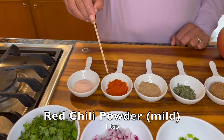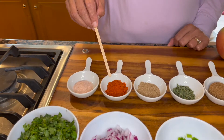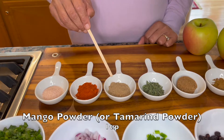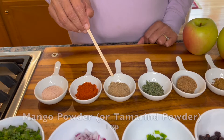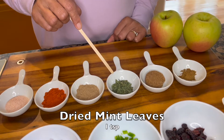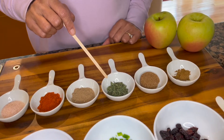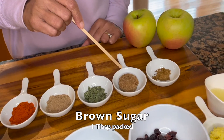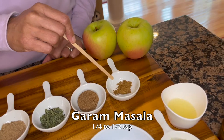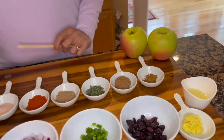I'm also adding a teaspoon of red chili powder — this is a mild variety; again, adjust the heat to your taste and liking. Here I have one teaspoon of mango powder; you can either use mango powder or tamarind powder if you have it. One teaspoon of dried mint leaves — if you have fresh mint you can use that. One tablespoon of tightly packed brown sugar, and about a quarter to a half teaspoon of garam masala.